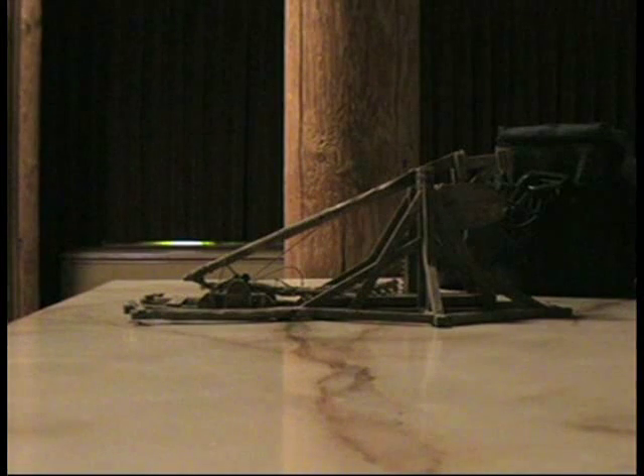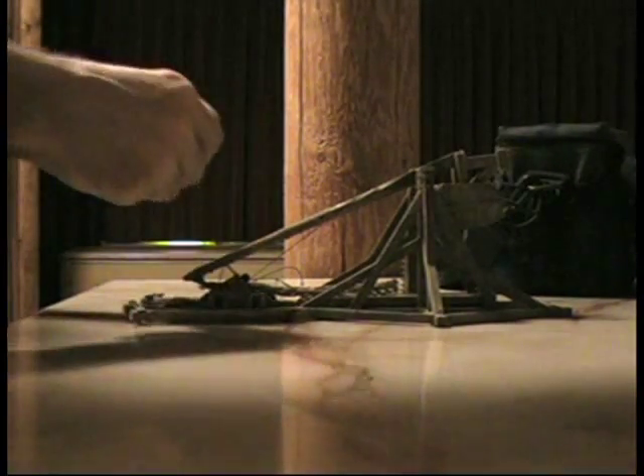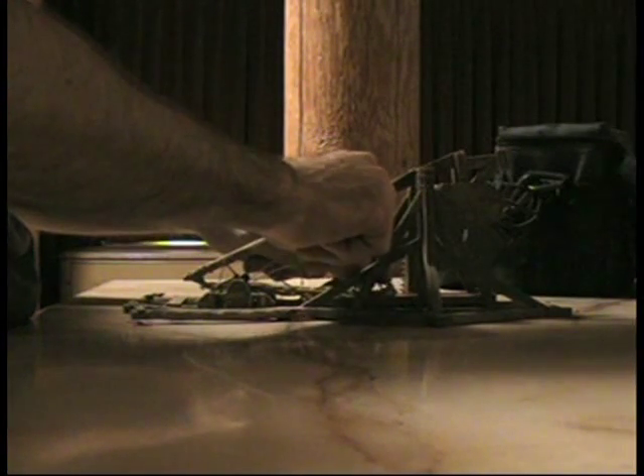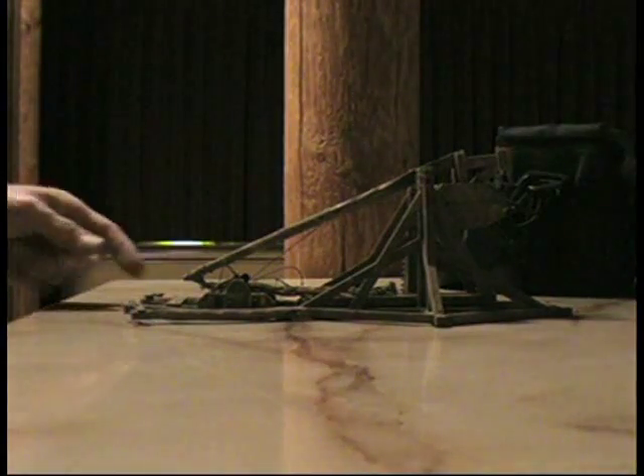We have no rocks — can you believe that? And it's raining outside and we don't want to go outside and get wet. Anyways, here's a dime. Of course it won't fly right — it never does.